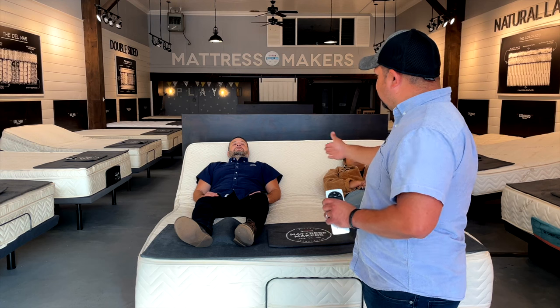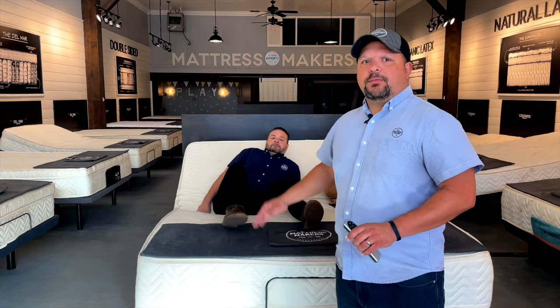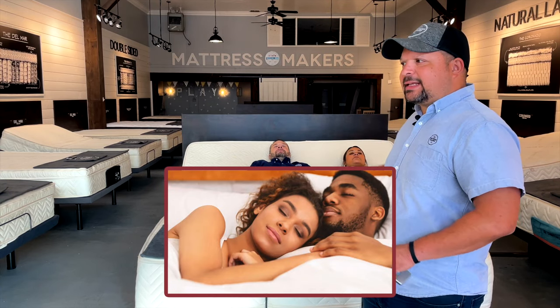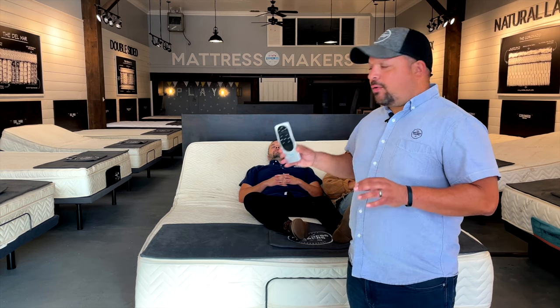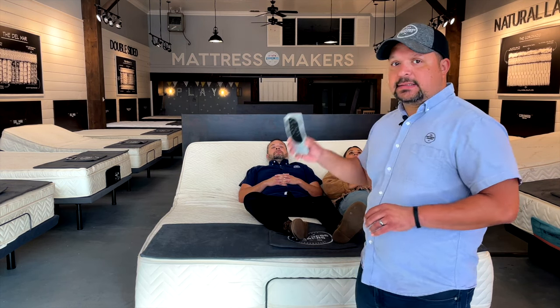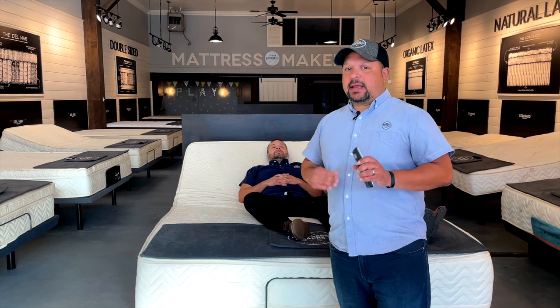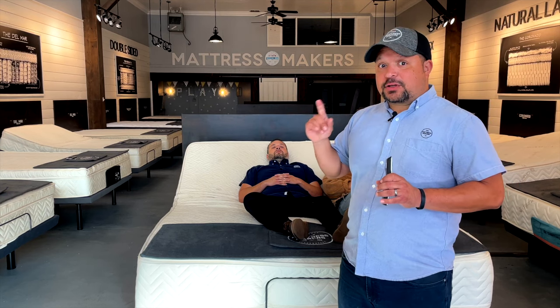One advantage of the one-piece king is you don't have a gap in the middle. Some people don't like the gap, but it is solid, so there is a little bit more cuddling in the middle — that is one advantage. But other than that, couples who go with a one-piece king size tend not to use the base like they should. So I probably would not use it if one person has a stronger opinion than the other.